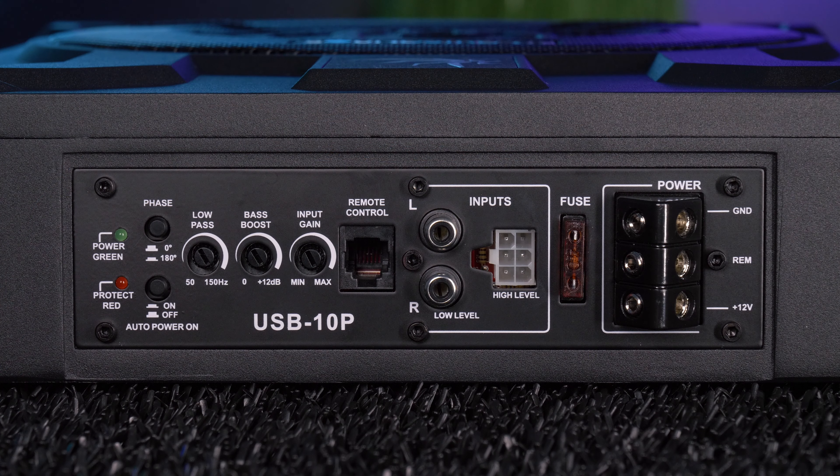The amplifier will clip hard with tons of distortion when pushing it too hard. Now we'll test SPL at each frequency. Note that we're at 12 volts and the pickup microphone is very close to the enclosure — in a vehicle you will get some cabin gain.